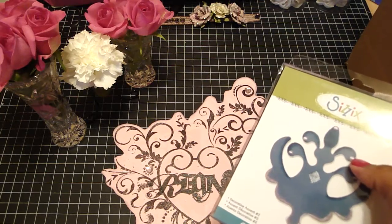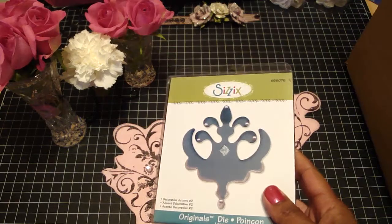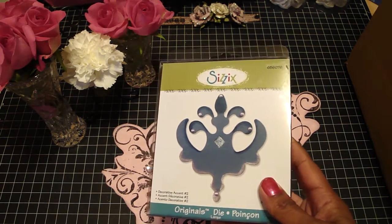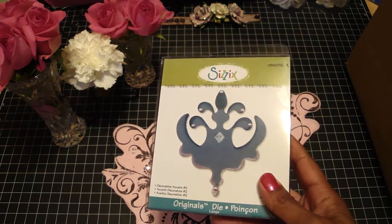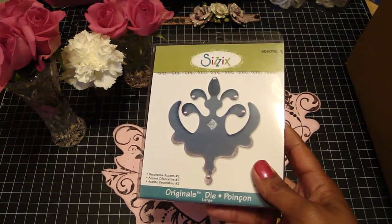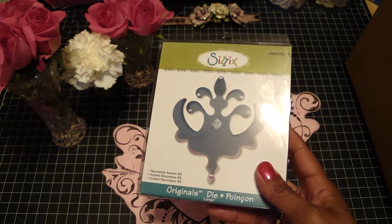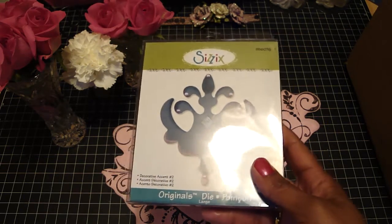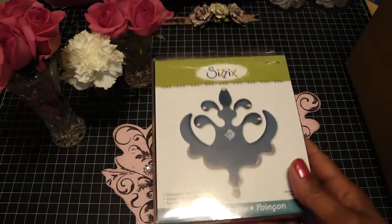This Saturday they're going to be having another one of those Sizzix warehouse sales at the Orange County swap meet, and that's in California not in Florida. It starts at 7 in the morning so I won't be going, but I'm sure a lot of the ladies will be going. Be sure to check it out if you can because it is so worth it — they don't charge tax, you get your product right then and there, and there's no shipping, so you really can't beat it.